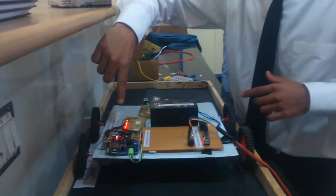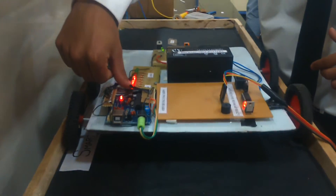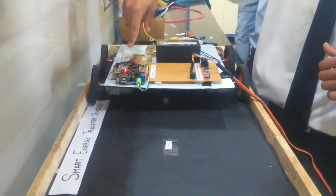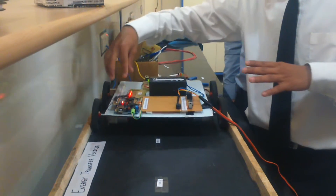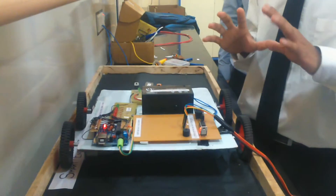We can see that LEDs are indicating some level here. This is the LSB — the least significant bit — and this is the MSB. You can see that as the vehicle is moving over the track, the number of LEDs which are lighting up are varying.